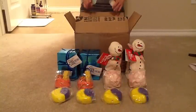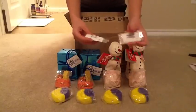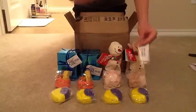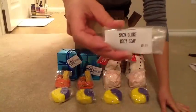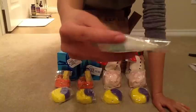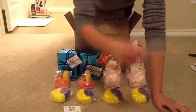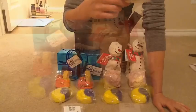I got two samples with this order and they're both soaps. I actually already own both of these soaps — they're their holiday ones. I got one of the Snow Globe soap, a decent chunk of it, and then I also got a piece of the Snow Cane.